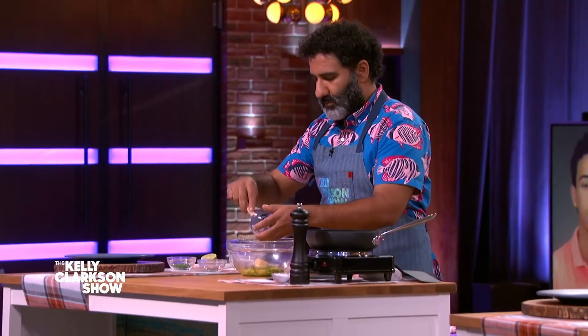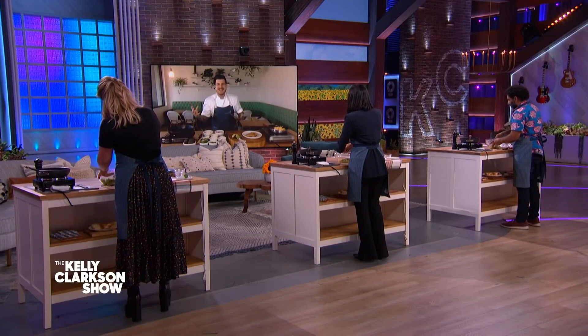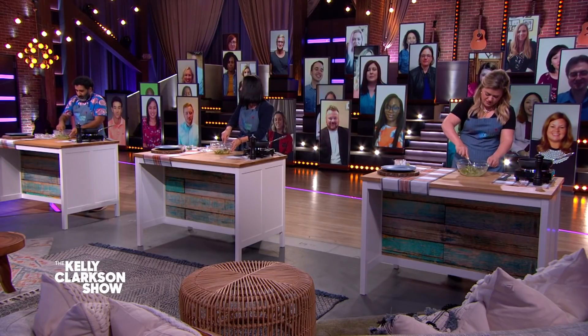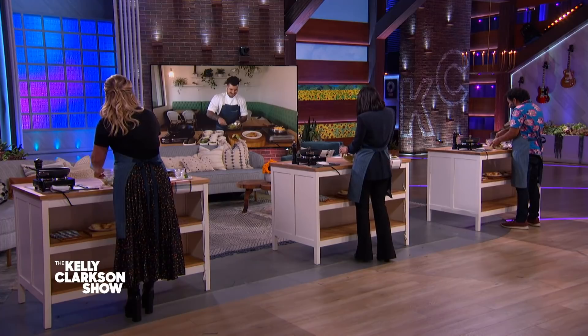Go ahead and start mashing that avocado up as good as you can. Do you mash it with a fork? Mash it with a fork — you can use your hands, get dirty, but just use a fork and stir it around. Chef, is it okay if I didn't use a lot of cilantro? Do you not like cilantro? I think I'm one of those people who reacts to it very badly. Oh, then you should definitely not use the cilantro.